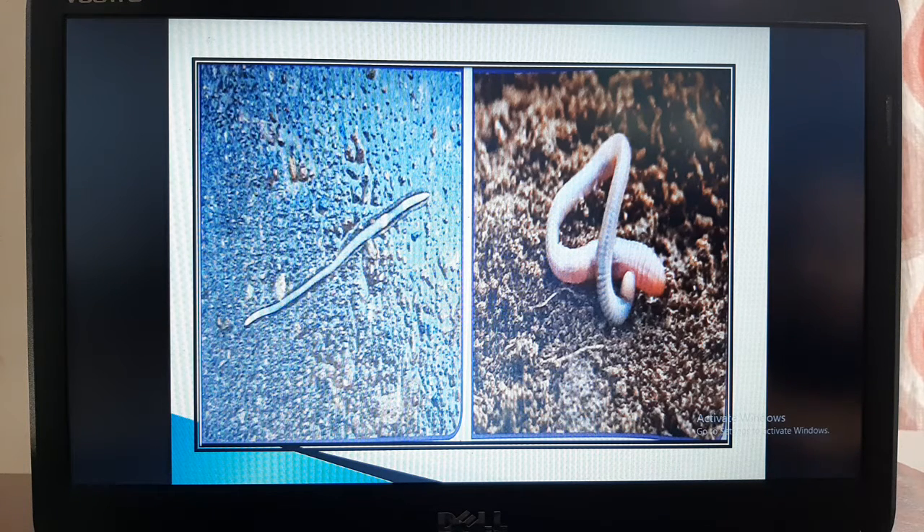In this video, we learned about how earthworms are useful to us. In the next video, we will discuss questions and answers on this topic of creepy crawly animals.